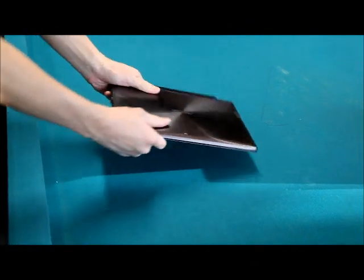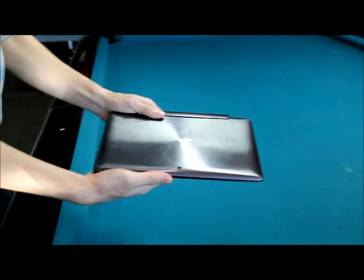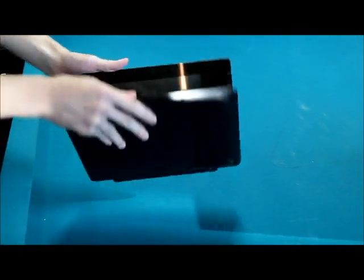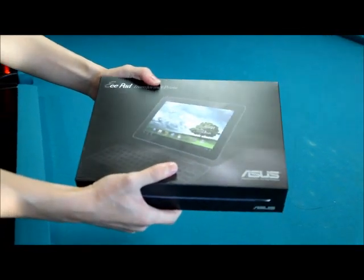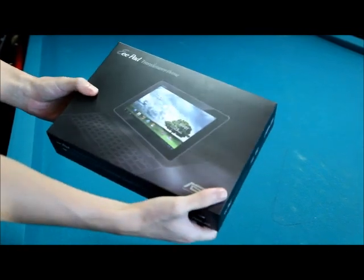Hey guys, this is Mark here at ASUS headquarters in Taiwan. We got a Transformer Prime here in beautiful amethyst grey, but you don't want to see something that's already open, so we got a brand new Transformer Prime here in box and we're going to do a live unboxing for you.